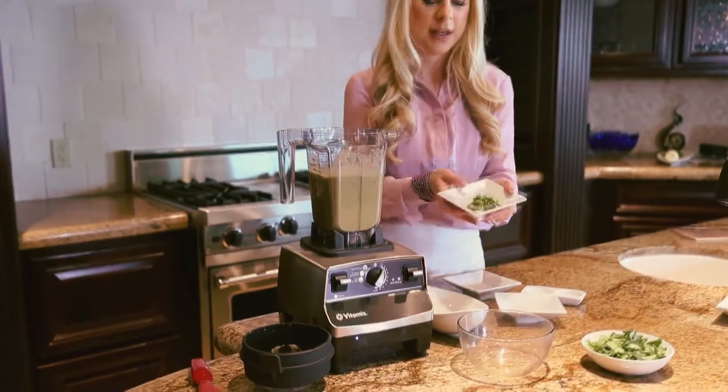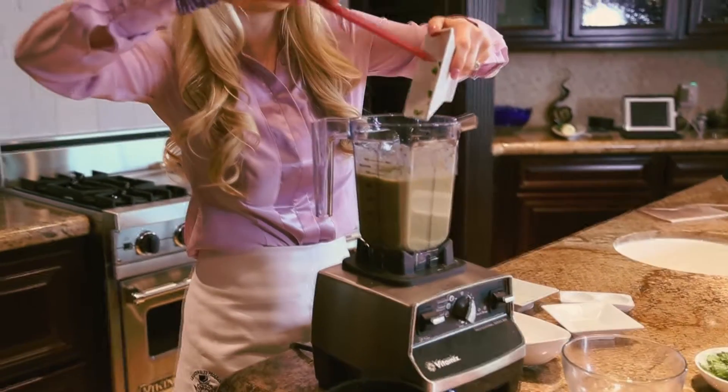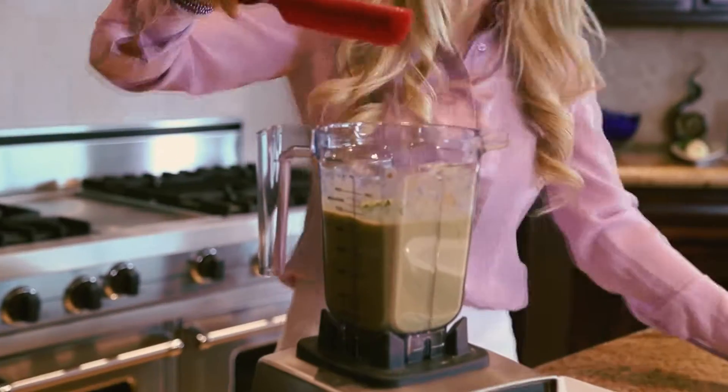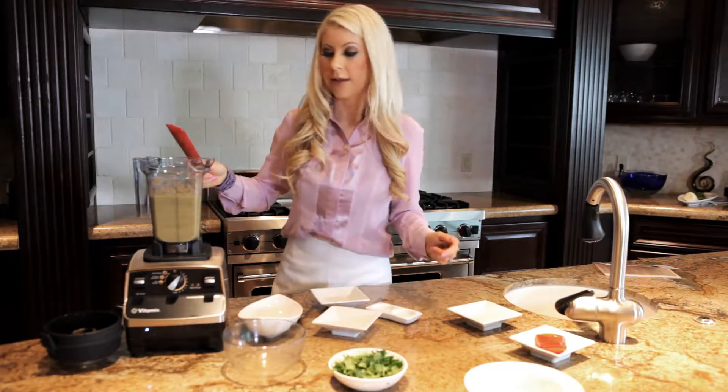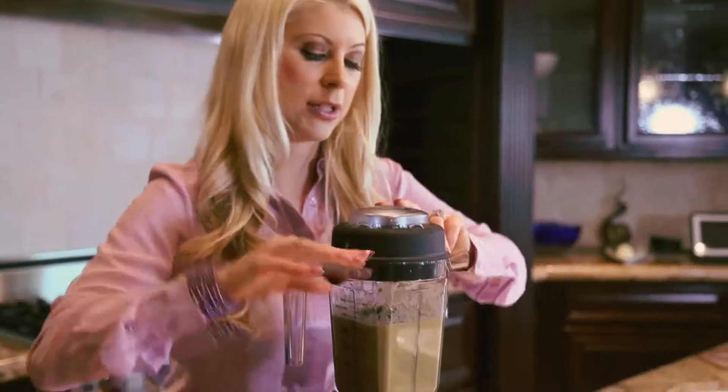Next, we're going to add our jalapeño, and we're going to let this blender run for just a little bit, because I really want this to get mixed well so you don't get a big chunk of it — just nicely blended.